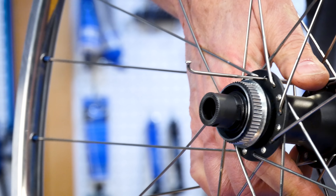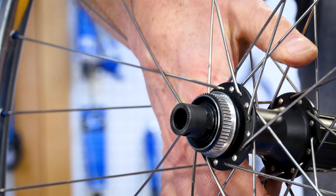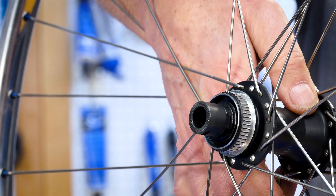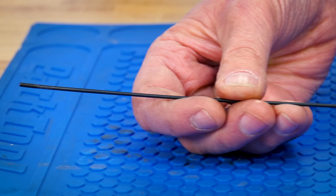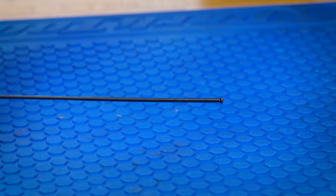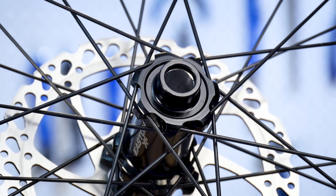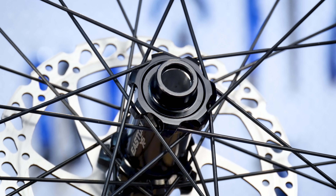A bladed or aero spoke is shaped to give an elliptical or blade-like appearance. The unthreaded end of the spoke traditionally features a J-style bend. The J-bend has a head that is held at the hub flange. An alternative to the J-bend is the straight pull spoke — there is no bend at the end; it simply ends in a head, much like a nail. Hub flanges must be specially designed for straight pull spokes.